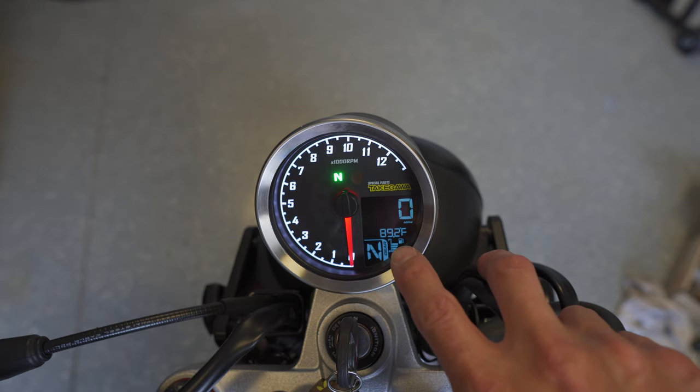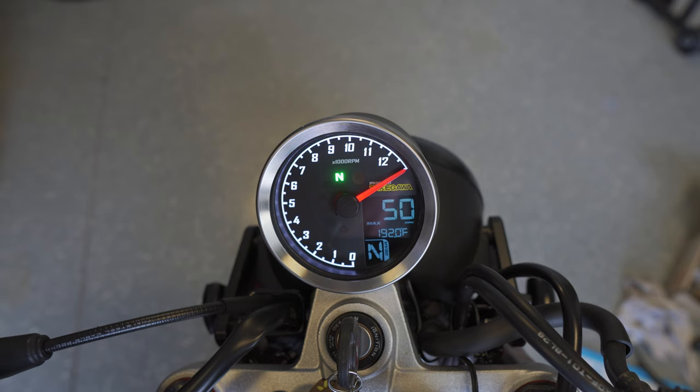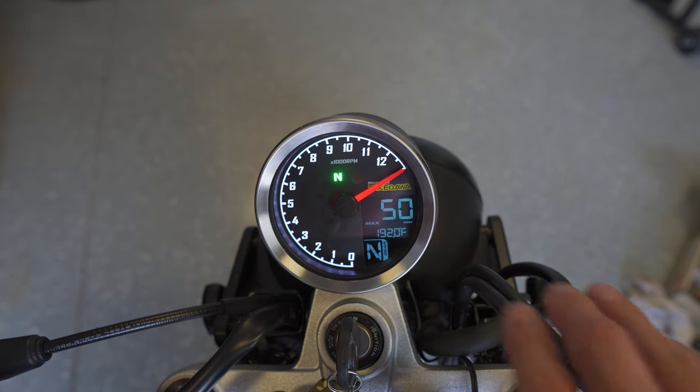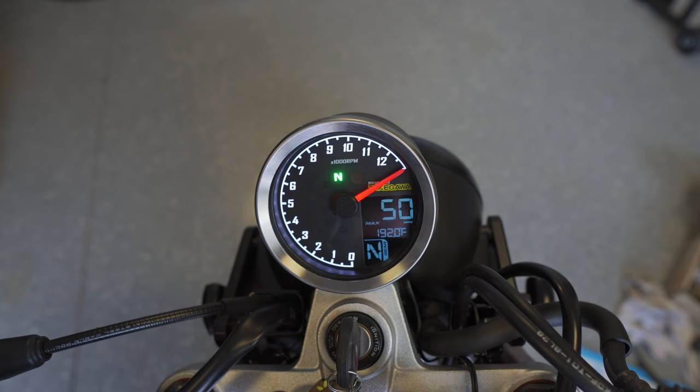Out of the box it just shows ambient temperature. Cycling through: battery voltage, maximum speed — it shows my max speed has been 50 miles an hour — and a max temperature currently showing 192°F, which spiked because I was trying to integrate my COSO sensor with this one. I can reset that by holding the button down — and yes, that resets it.